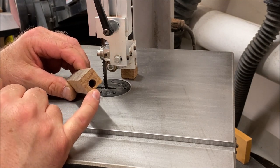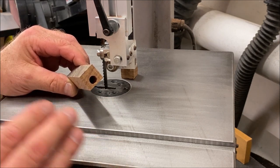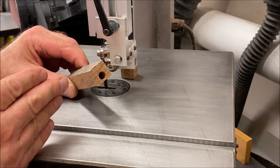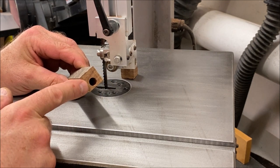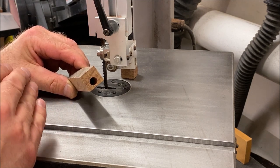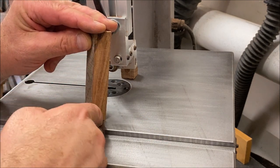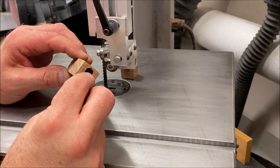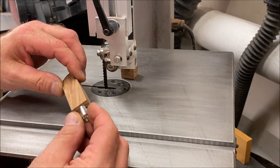There are a couple of things that could have caused this. Number one, when using a bit that is that long in a wood that is this hard, the bit can veer to one side or another when it hits the grain — it'll sort of follow that path. The other thing that can cause this is if the blank was not perfectly square in the vise, it would sit at a bit of an angle and cause the bit to come out close to the side. This is not an issue because we are still well within the depth of our bushings.